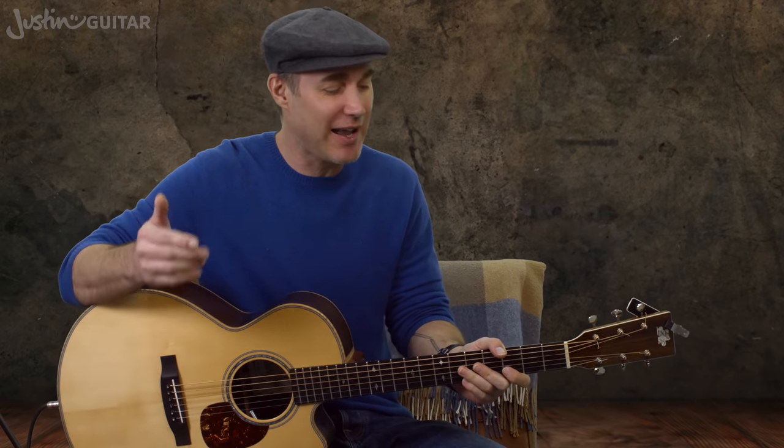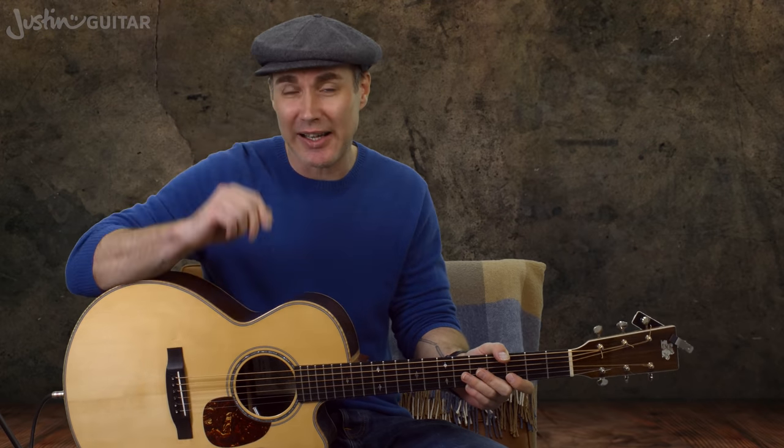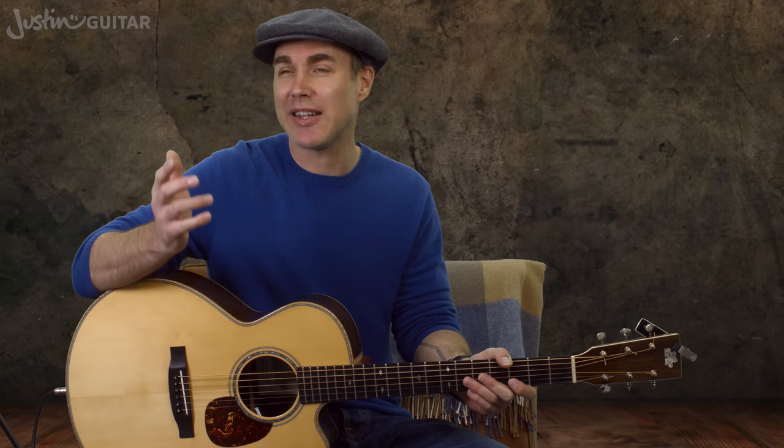You do have to practice distracting yourself as well. That's part of the fingerstyle journey — learning a pattern, then practicing it over and over again and gradually encouraging your mind to go somewhere else, only coming back if things go wrong. And for sections that get more complicated, you might have automated the fingerstyle, then be singing, and then just come back and concentrate on the fingerstyle for the tricky bit and then let your mind go away again.